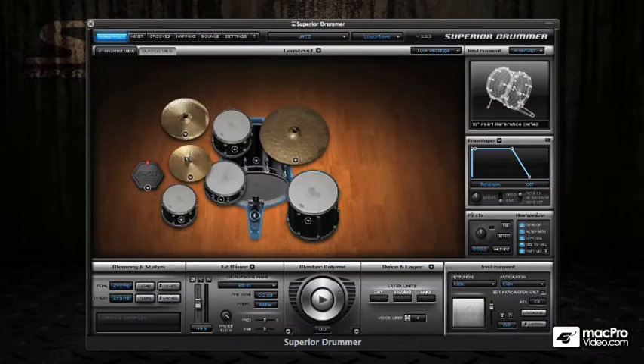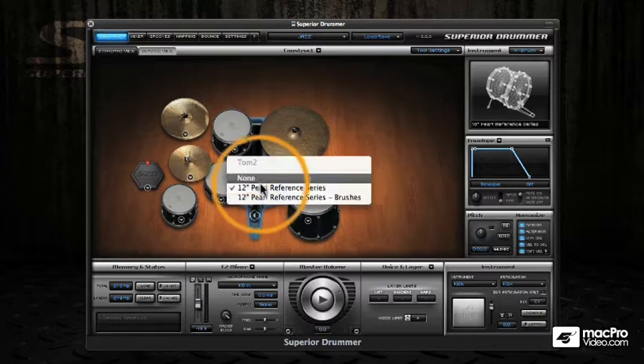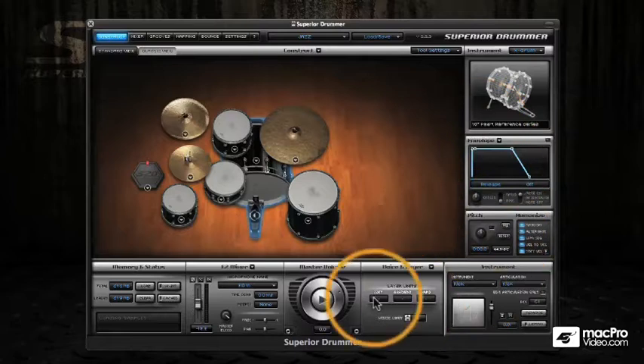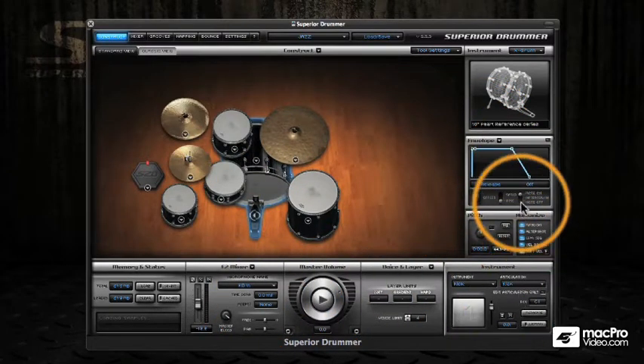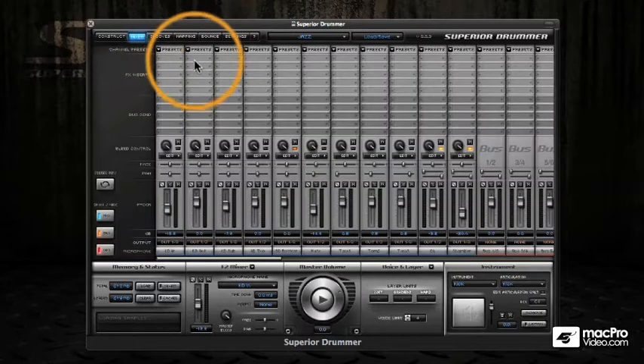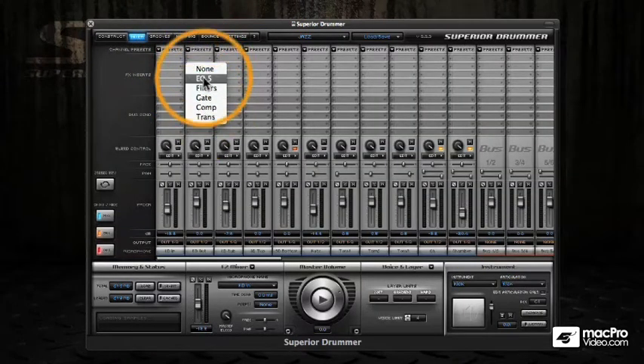This is the Jazz kit loaded into Superior Drummer, and it's a slightly different interface. We still have the ability to load our different instruments, but now we also have all the capabilities of Superior Drummer. We can edit this kit using all the editing facilities, like envelopes and pitch, and we also have the ability to use all of the built-in mixer effects in Superior Drummer.